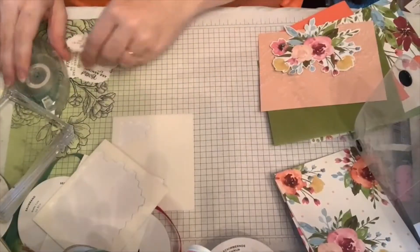Then this one is almost like a fall color colorway. It has the Calypso Coral, Very Merlot, and Mossy Meadow. The backside of that is the Mossy Meadow. Okay, now let's get started.